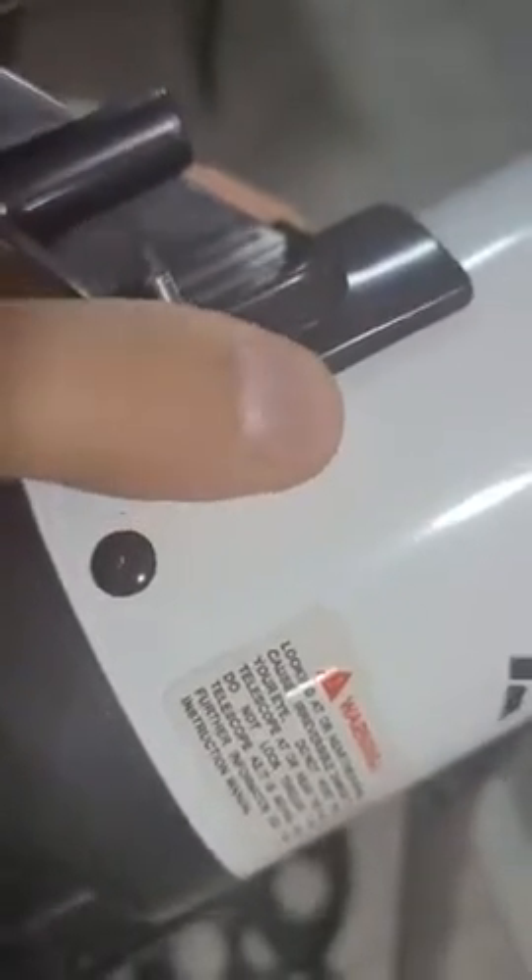Once they're removed, find your scope base and set it down, aligning it and tightening it. You want to make sure it's flush against the body, and those two nuts you removed are going to go back on to secure the base to the tube.